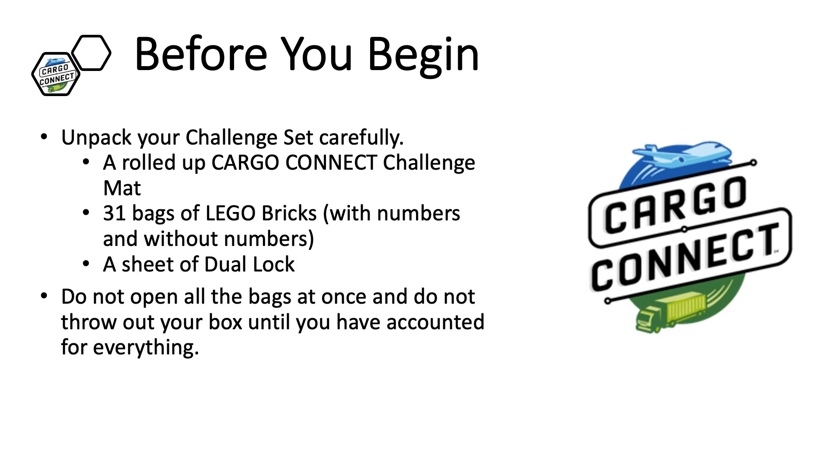Before you begin building, unpack your challenge set carefully. There will be a challenge mat, 31 bags of LEGO, and a sheet of dual lock. We highly recommend that you do not open all the bags of LEGO at once. Open only the ones needed for the specific model you are building, and do not throw away the cardboard box until you have accounted for everything.